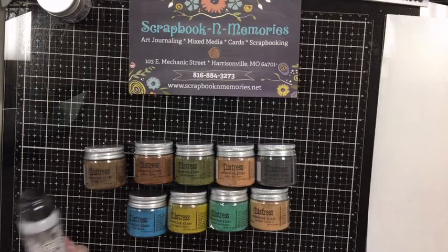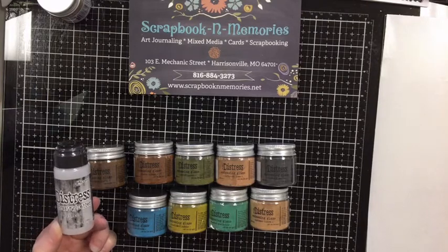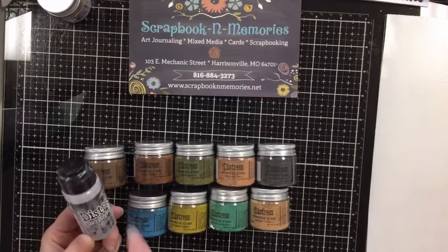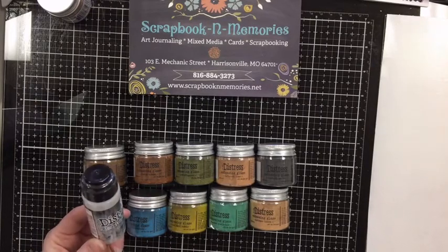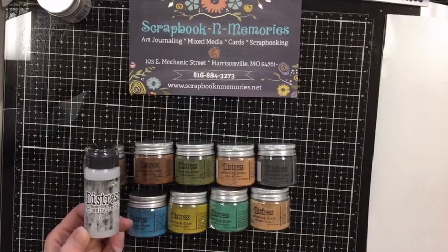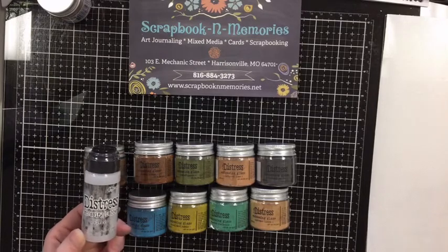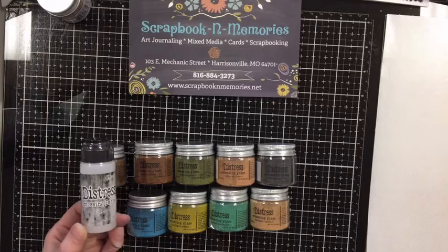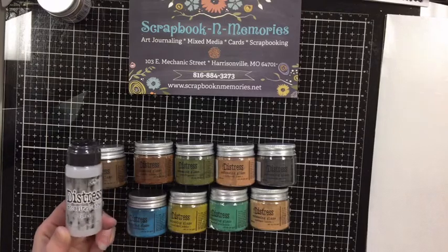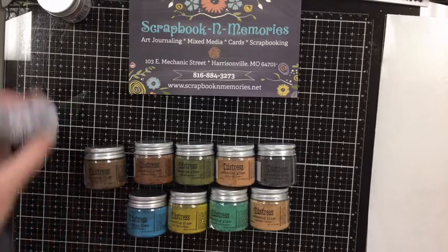Another product Tim has been using with these is the Distress Embossing Dabber — it's clear. The embossing dabber has a dabber top on it, just like the stains did. You can dab it onto your stamp or whatever surface you're working on, and it adds a clear sticky layer so your powders will stick to it and you can cover a big surface fast. We just got these in stock and after pulling everybody's orders, this is the last Dabber we have. So jump on the website if you want it!